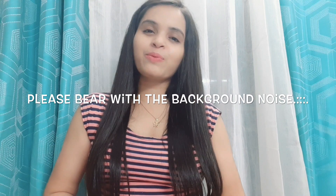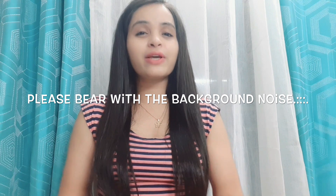Hi guys, I am Jyoti and welcome back to my channel. I hope you are safe at home. Today I am going to share a video a few days later because I was a little busy at home — I had classes and classes.